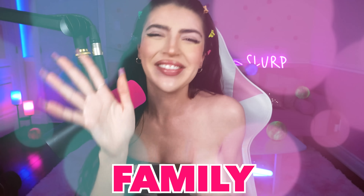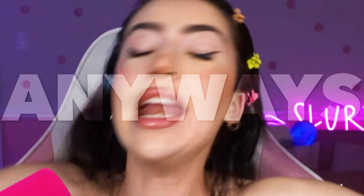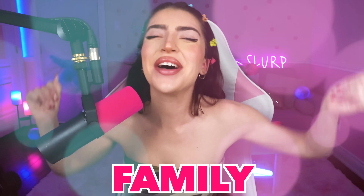Hey family! I don't know why these magnetic balls are sticking to me. It's not like I'm covered in honey or nothing. At least I don't think so. See family, no honey. It's actually kind of gross and salty. Is that normal? Anyways. Hey family.